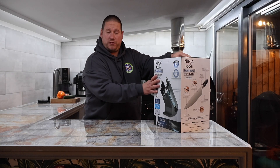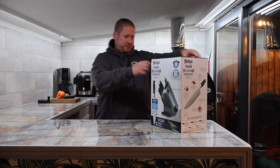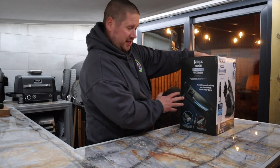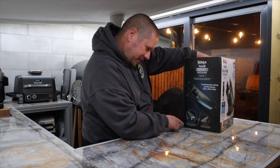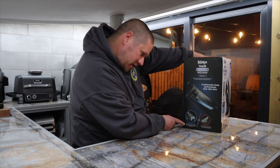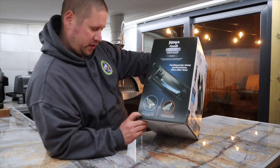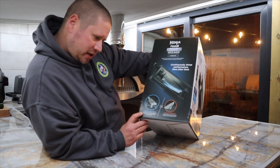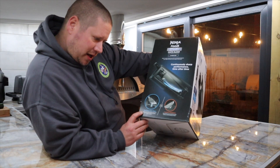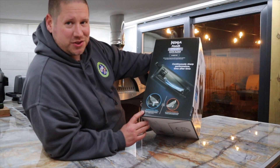You need to stay tuned, because I am going to do some slicing and dicing and we're going to see how good these really are. It says continuously sharp performance, time after time. It says stay sharp stone wheel — dynamic stone sharpening wheel that engages the blade at the perfect angle and applies the optimal amount of pressure to restore your blade to superior sharpness.